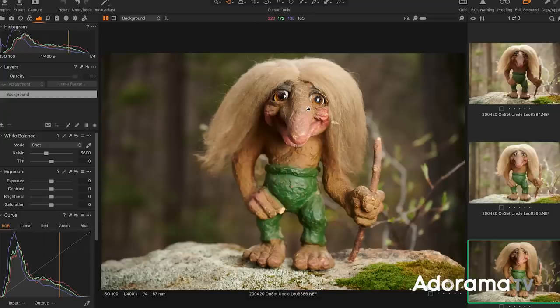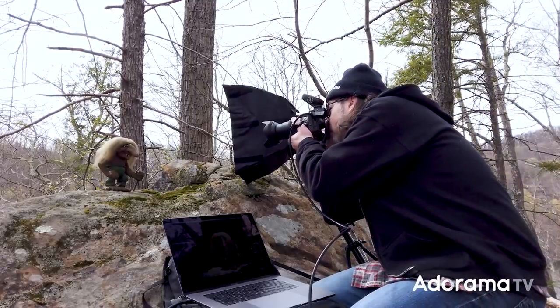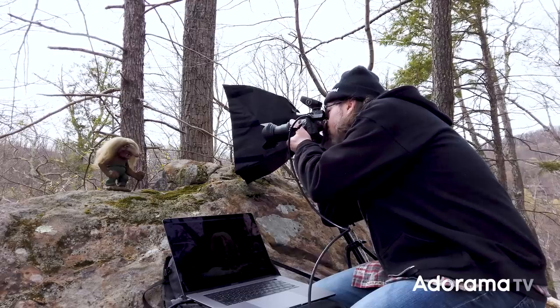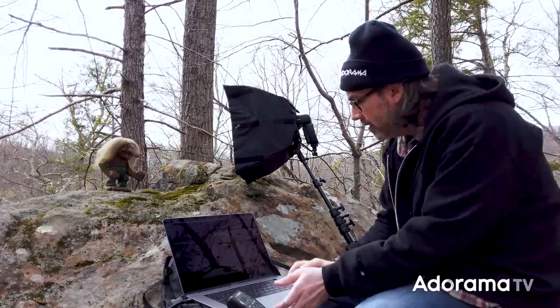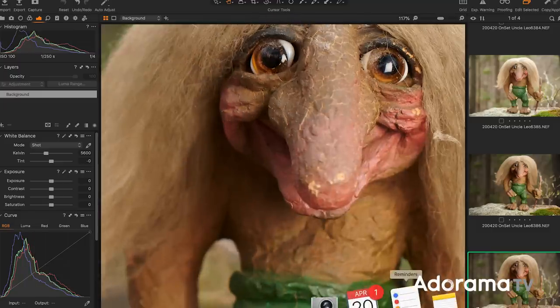Wherever the light is on him is going to create the shape that you want — you can put it wherever you want. I've got it in a slightly side-lit way, and the background is kind of moody and dark. I went pretty extreme there, basically a little more than a stop to show you the difference, but you can put it anywhere in between. That's really the key — figuring out what you like and adjusting. The first one was 1/160. Let's go to 1/250, kind of in the middle. Now we've got some detail in the background and he's lit up nicely.